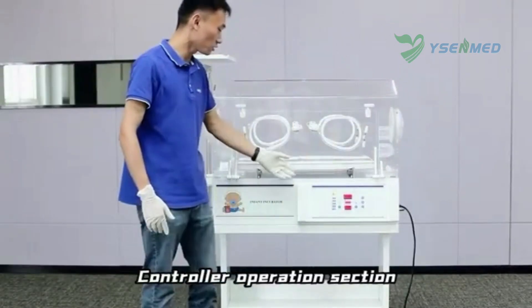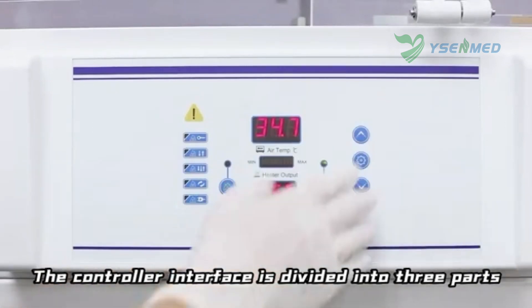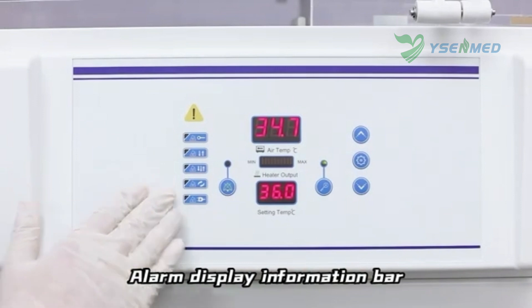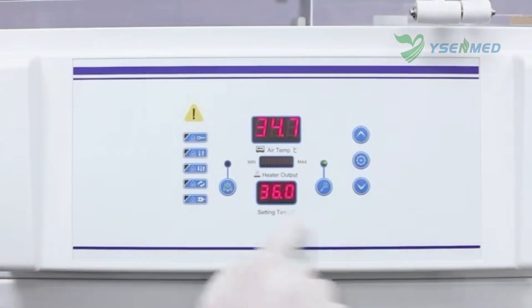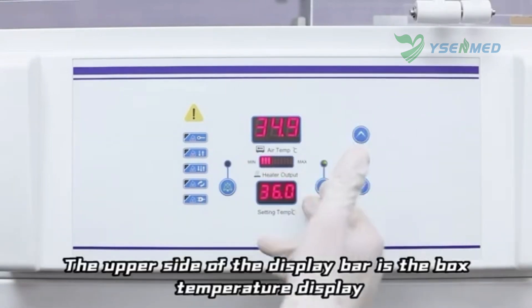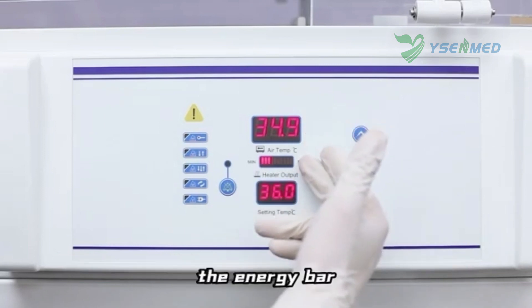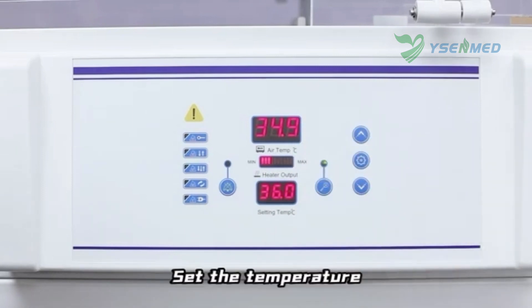The controller operation section has a controller interface divided into three parts: the alarm display information bar, the humidity and temperature setting display bar for inside the box, and the operation buttons. The upper side of the display bar shows the box temperature display, the energy bar, and the set temperature display.